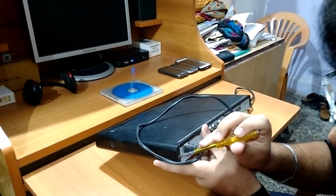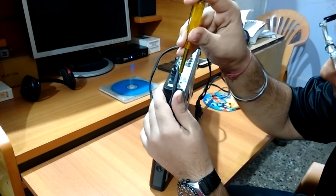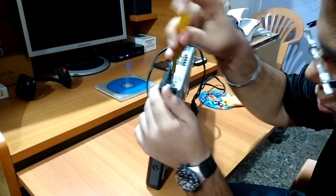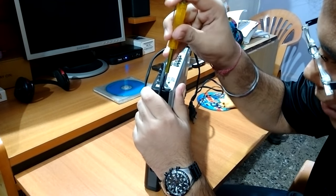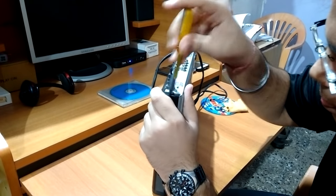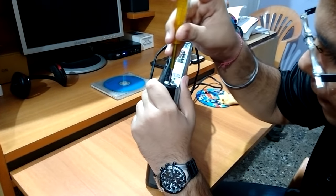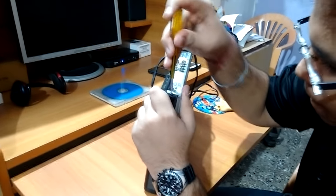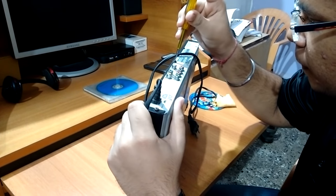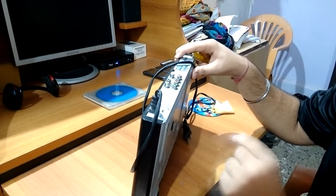Actually it's a two-year-old DVD player, so the screws are quite tight — we have to press firmly. It's very tight. I will skip this part of the video and we'll get back once it's removed.